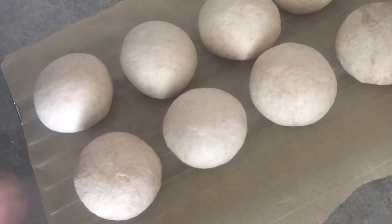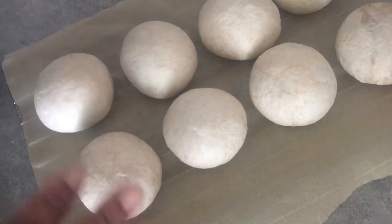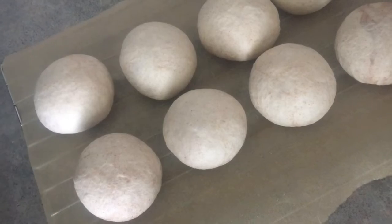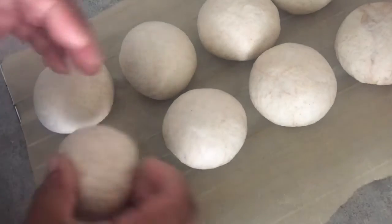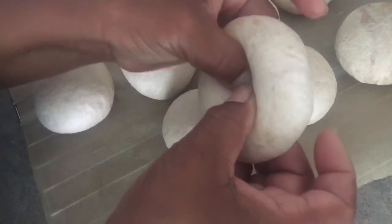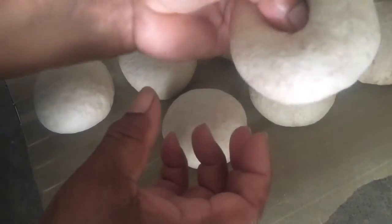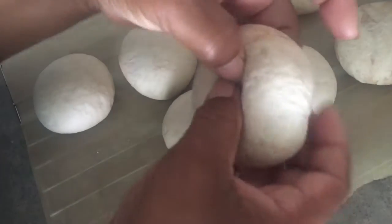My sectioned-out bagels are all on parchment. I am going to do mine in my sun oven. Now I'm going to take them and make the hole — just using my thumb and pointer finger to make a hole in each one.